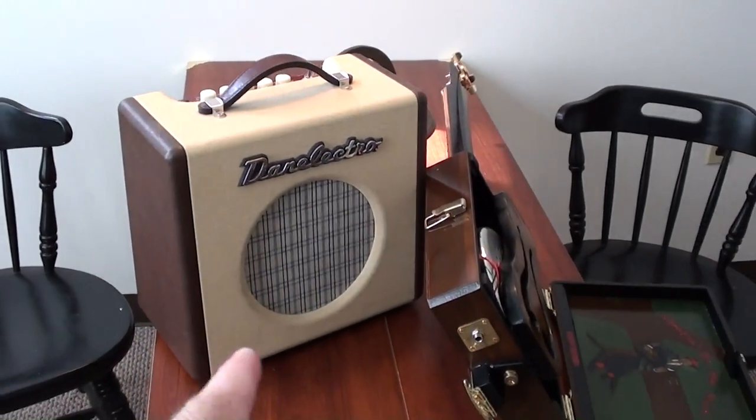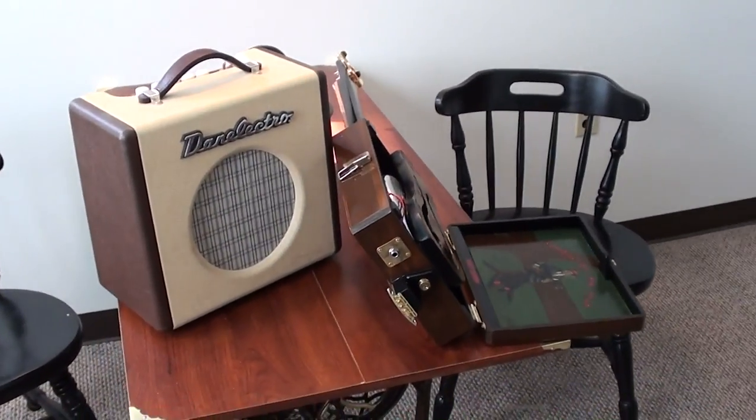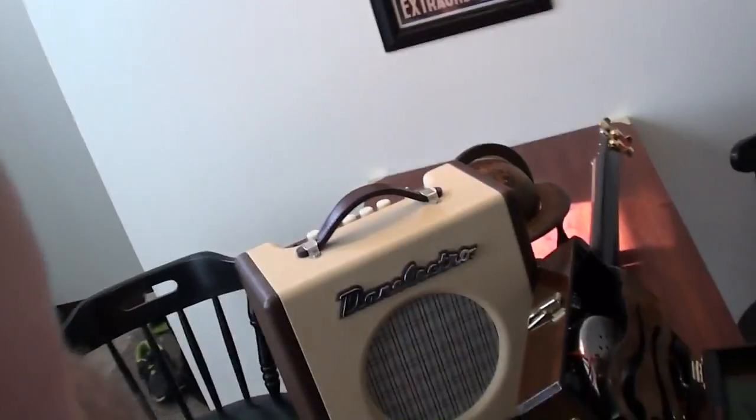Anyway, I'm going to go ahead and get this all hooked up and sit down and play a little bit for you. Be nice because I am seriously rusty — I legitimately haven't played in probably six months. But anyway it'll give you an idea of what the amp sounds like.